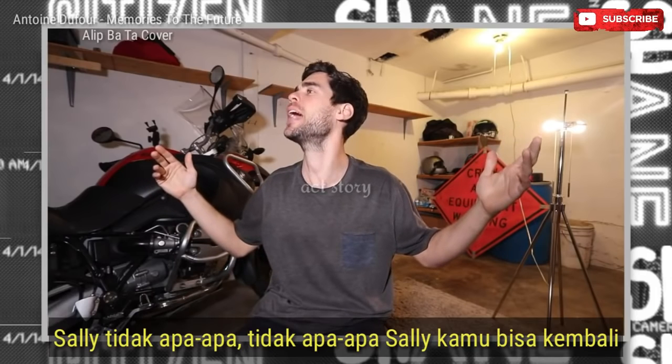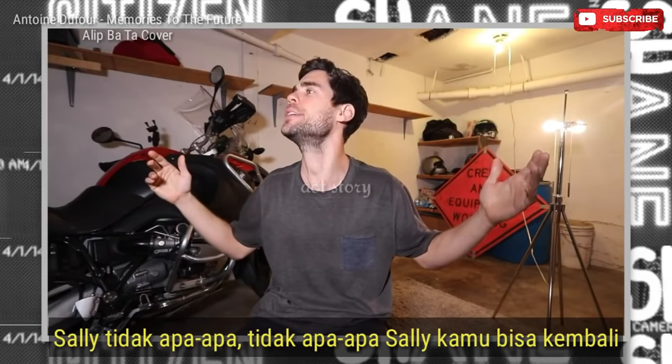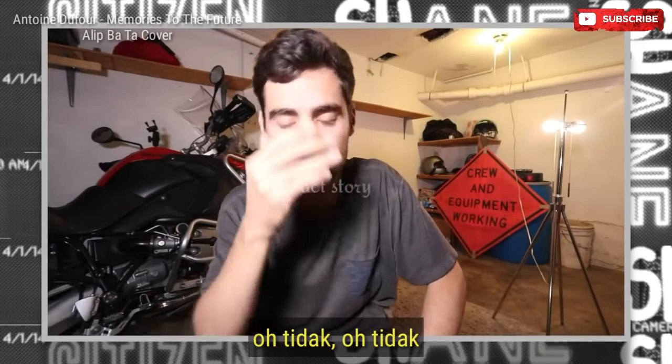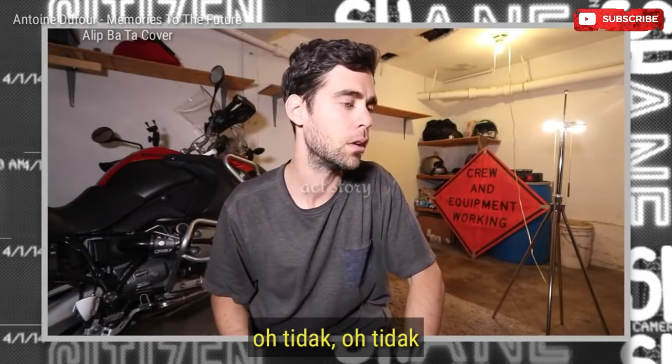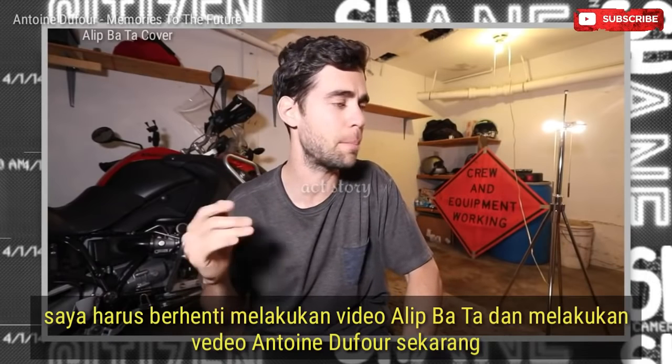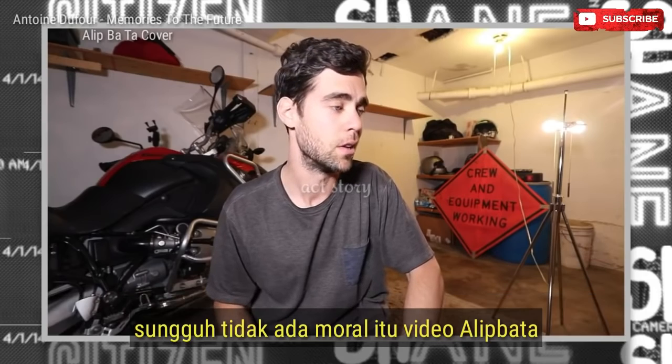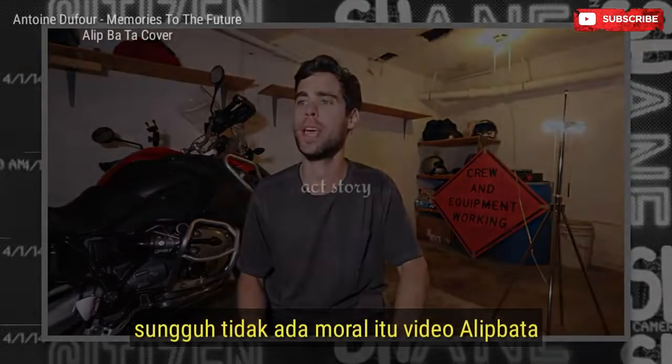Sally, it's okay. You can come back. Honestly, I was watching that and I was like, oh no. I'm going to have to stop doing Lip Bata videos and do Antoine Dufour videos now. No more Lip Bata videos for Citizen Shiz.